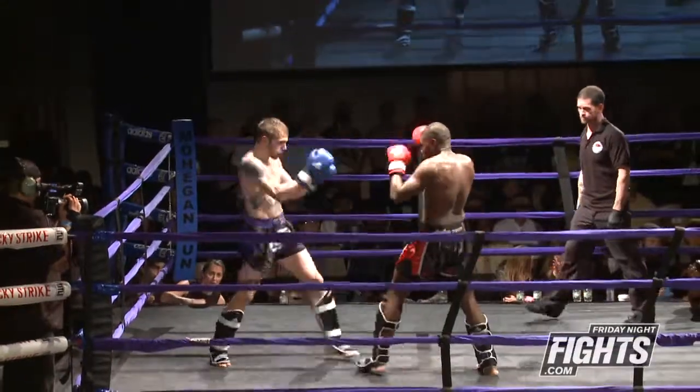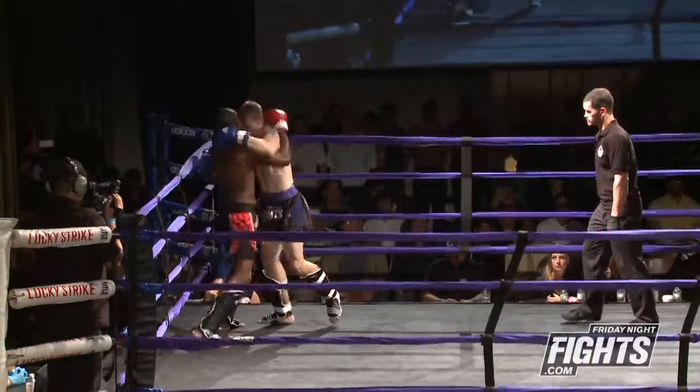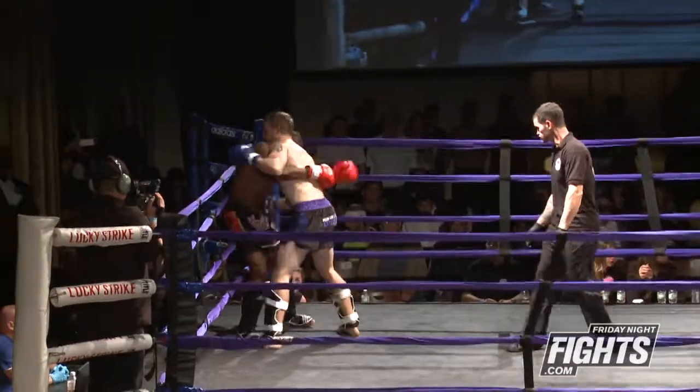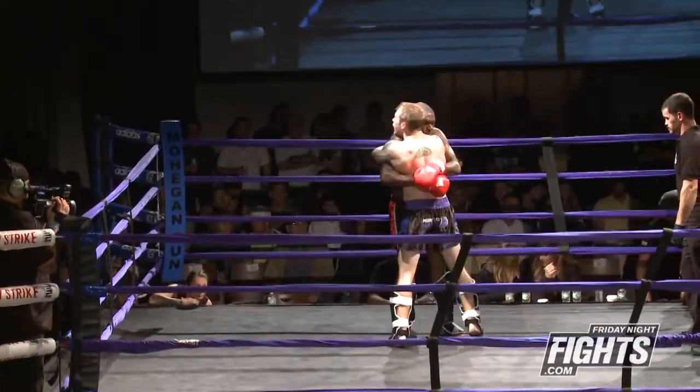These guys are not holding back. Sheldon's kind of throwing the overhand right — his punches come a little bit loopy. I feel like Zach's punch is a little straighter, getting there a little bit quicker.